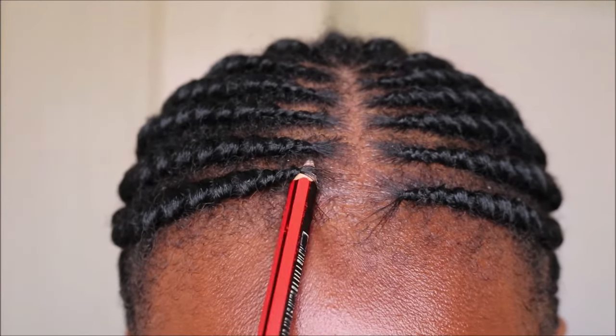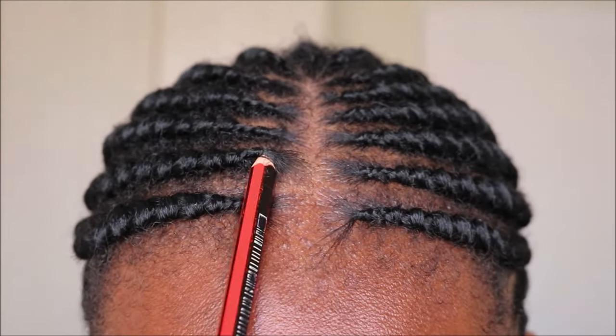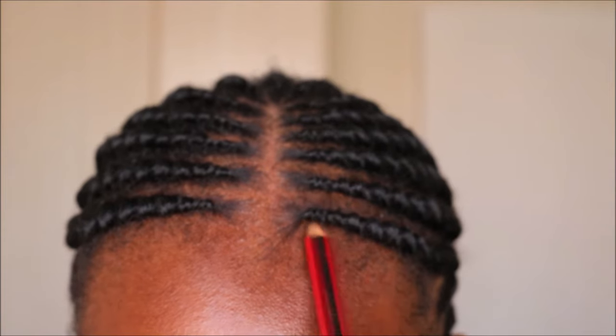The third option is to use a pencil — yes, a pencil. Insert the pencil underneath the braid and gently move it backwards in circular motions.